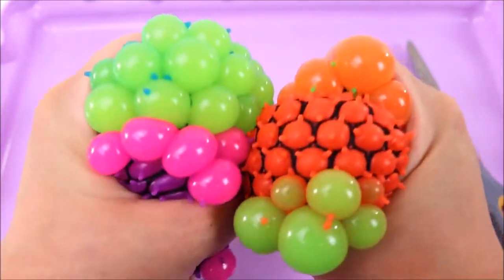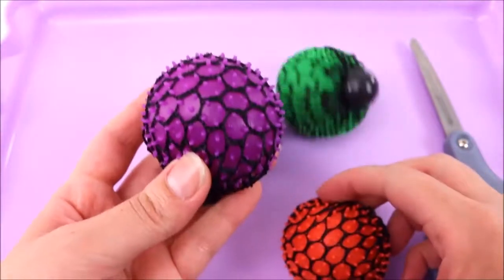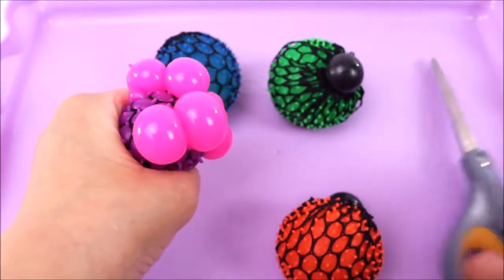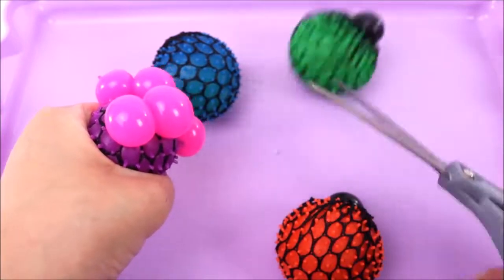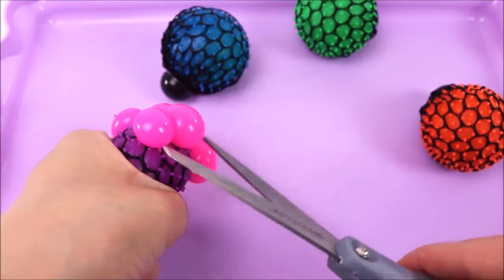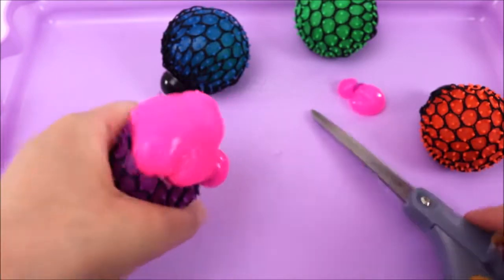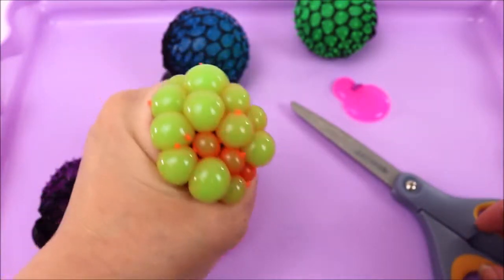So we have some pink, green, and orange — how cool is that! I'm going to start with the purple one. I really should take off the mesh and then cut it, but I think it's more fun to just cut it. It's probably going to get really messy, but let's move these guys out of the way. Are you guys ready? One, two, three!